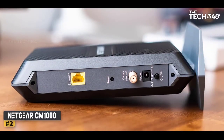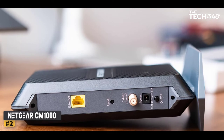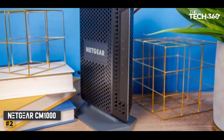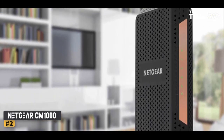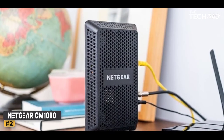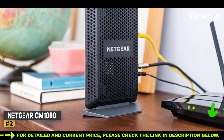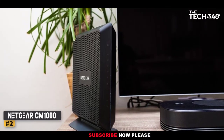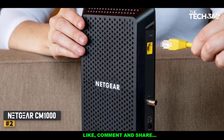Number 2: Netgear CM1000. The Netgear CM1000 is another DOCSIS 3.1 modem that will work for any Spectrum internet plan. It's very similar to the SB8200 but lacks ethernet aggregation, so it only works with internet plans up to 1000 Mbps. This makes it less future-proof than the other DOCSIS 3.1 modems on this list. That said, you can consider the CM1000 if you prefer Netgear or if it's on sale, and as long as you don't upgrade to a plan exceeding 1000 Mbps, it really doesn't matter. Overall, the Netgear CM1000 is a solid DOCSIS 3.1 option for any Spectrum customer who prefers Netgear.